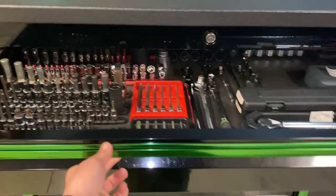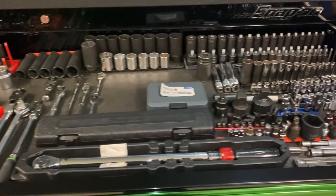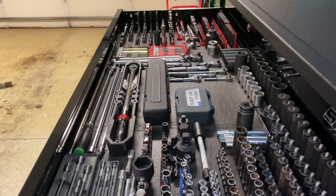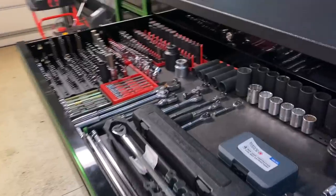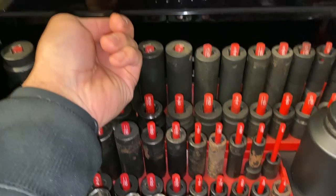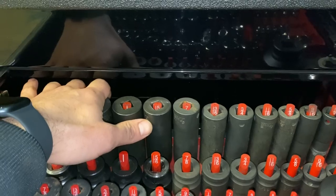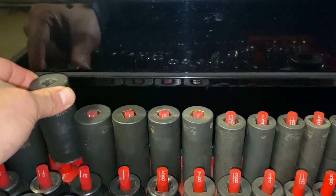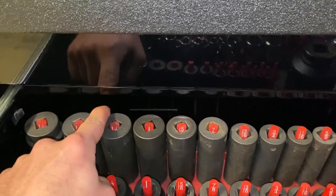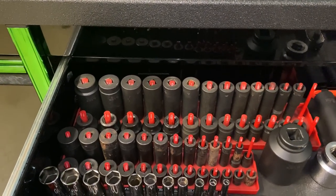In the top drawer I put the sockets and anything relating to a socket. These top drawers are 64 inches long and 30 inches deep; however, there's a lip right here and you cannot put your sockets all the way back against the back wall to get the full 30 inches, because when you lift your socket up you won't be able to get it out. I guess it's for structural reasons, but I'm no engineer.